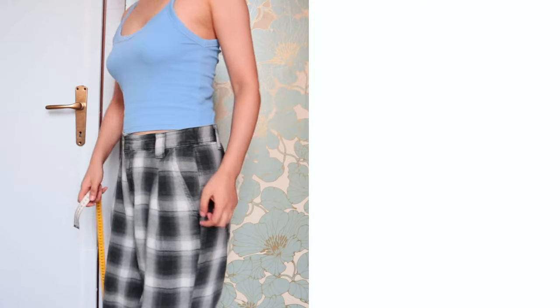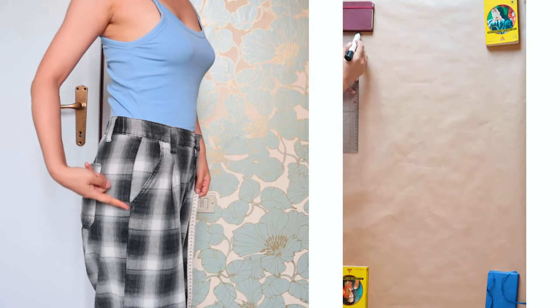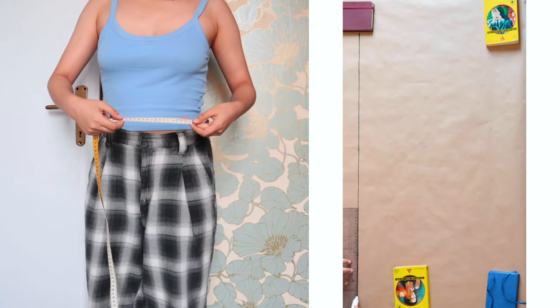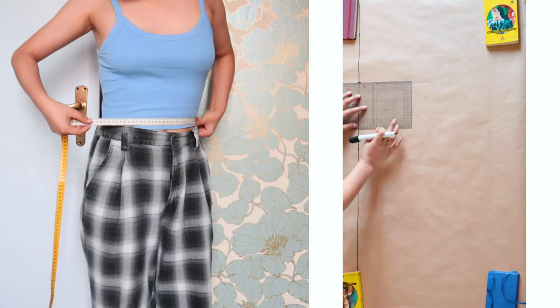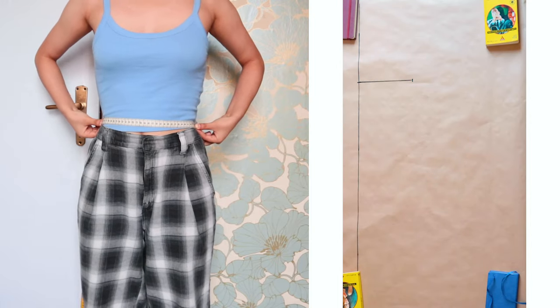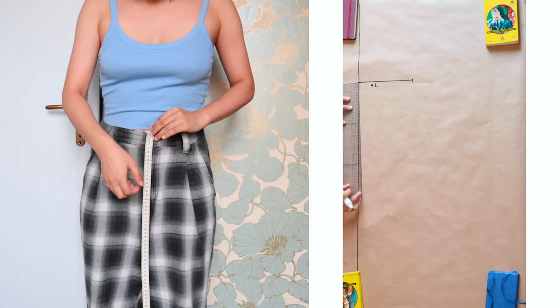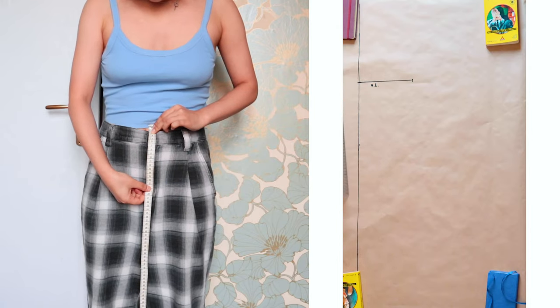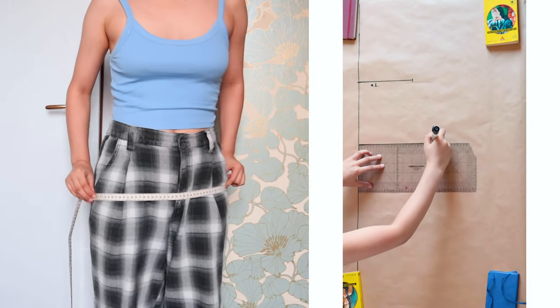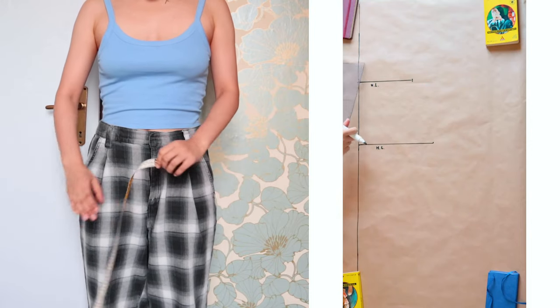You'll also need a tape measure and some paper so we can start drafting the pattern. First, find the side seams of your outfit — these are the reference lines for measurements. Draw a straight line on paper for the center front. Measure your front waistline from one side seam to the other, divide by half, and draw the line. Then measure from the waistline to the hip line to decide where the hip line sits.